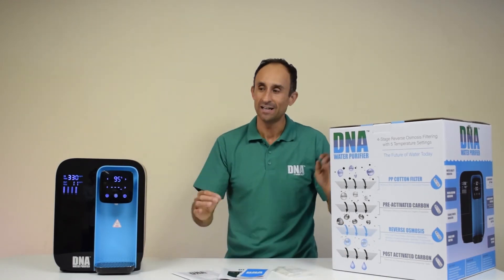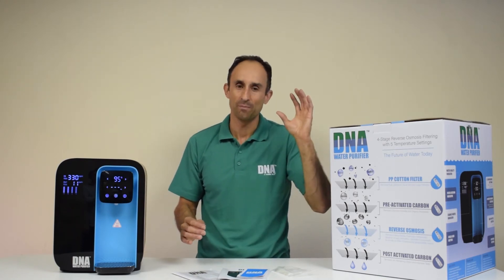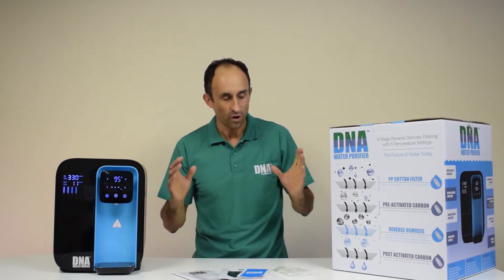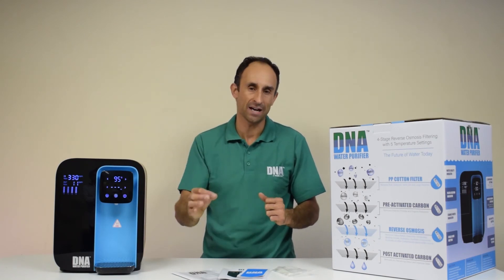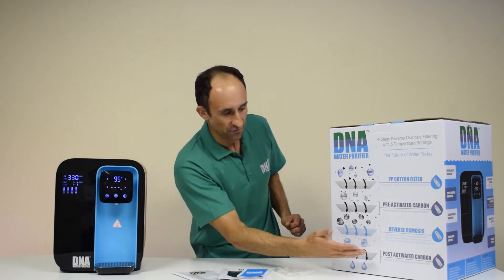The third cartridge is the important one — it's the reverse osmosis membrane, which removes everything: pesticides, heavy metals, synthetic compounds, all the way down to 0.0001 microns. Purification at its best.